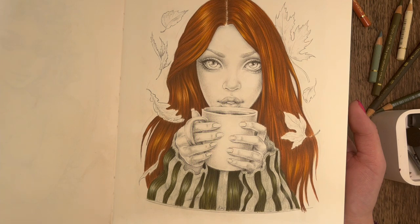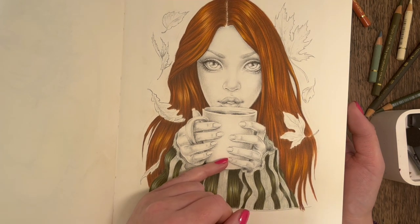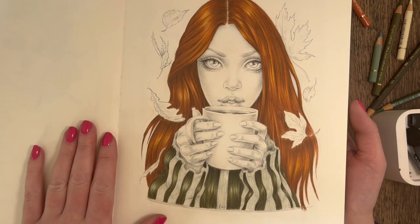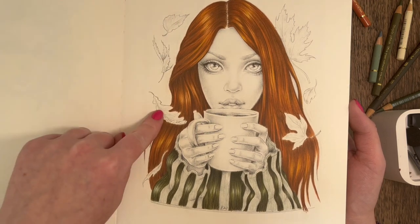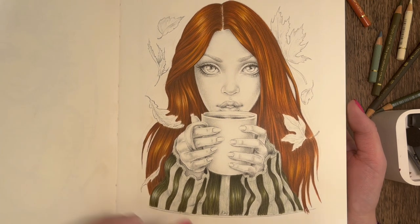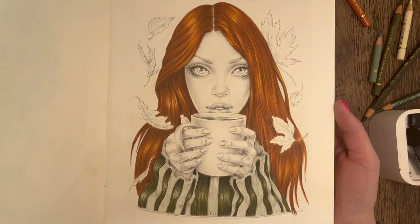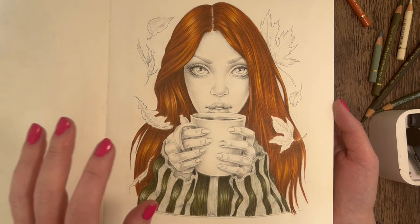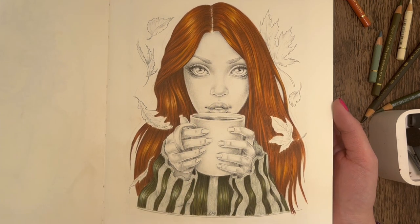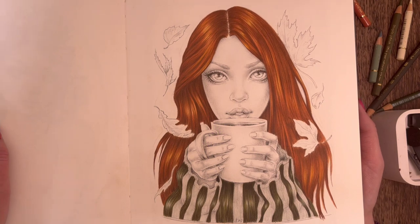There we go - that's half done. She's looking quite nice - I wouldn't mind a jumper like that myself! I think she's looking very... I struggle with words. These other stripes will probably be lighter shades of green. As for the mug, I think I'll go for a beige cream with some painted on florals. The leaves are going to be oranges, yellows, reds - autumn leaves. I'm leaving the skin till last, which is back to front for me, but I'm a bit scared of the hands. If you enjoyed watching, please hit the thumbs up, drop a comment, subscribe, and I'll see you in the next one - bye!